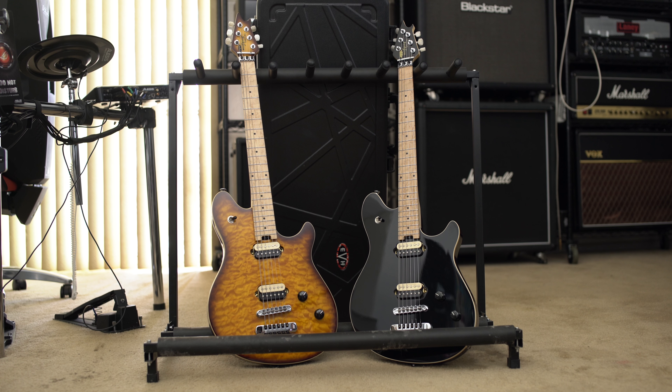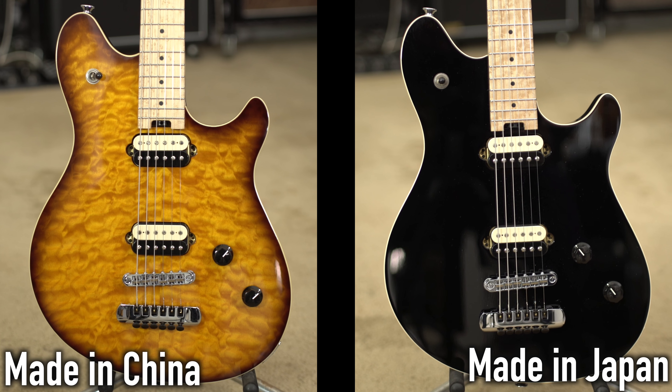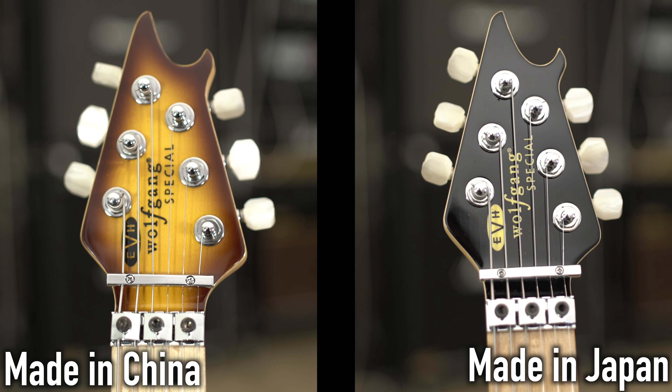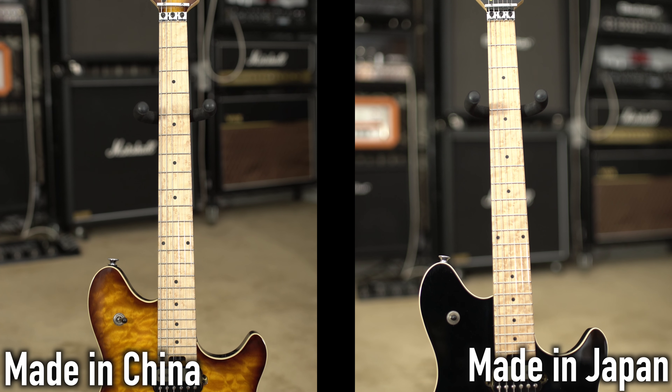Between most of the models, most of the specs are kind of the same as far as the woods and stuff. But between the Japanese and Chinese models, they are identical. The bodies are all basswood, they all have a maple top — some are just plain, some are the flame top — and a 25.5-inch scale.